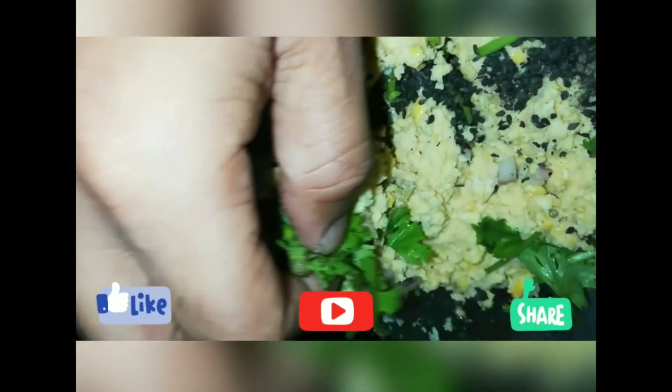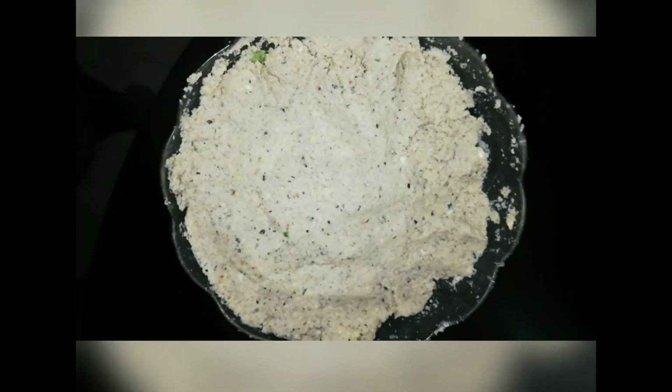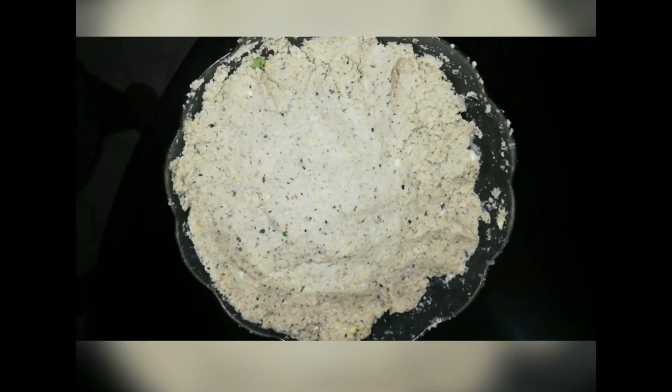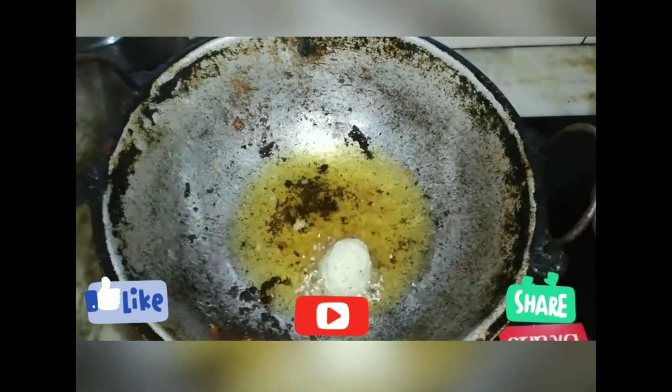Let's add some of the ingredients in the jar and mix in the jar. Now we have to mix in the jar. I think this is the shape that you have to use in a bowl and it will be very smooth.